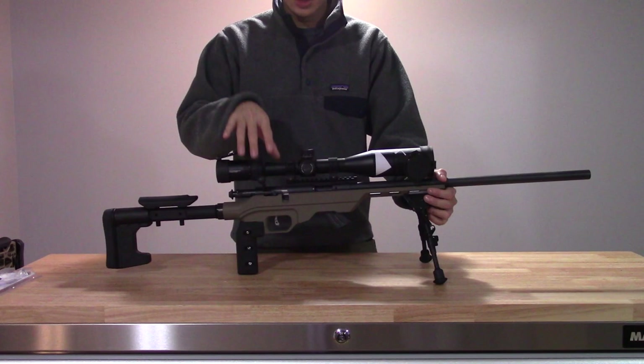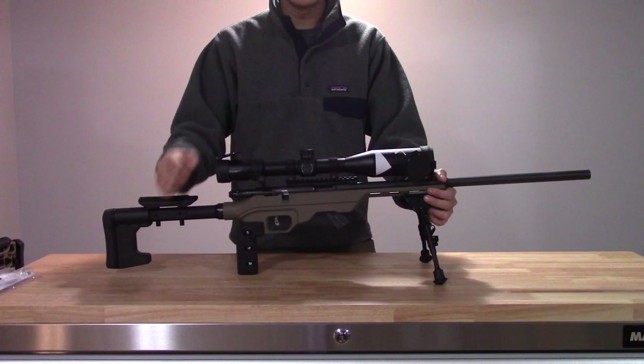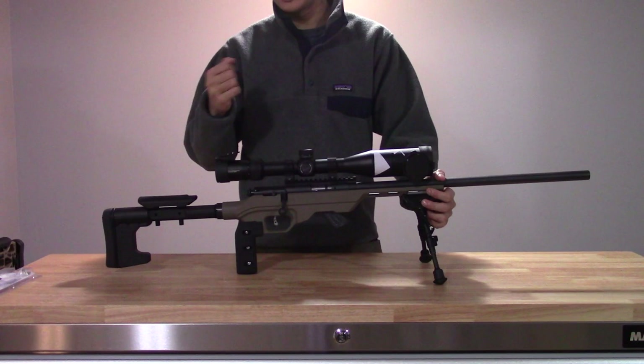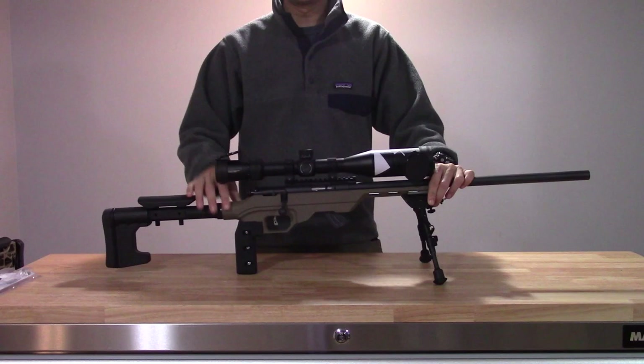I never took the bolt out to polish up the internals or anything like that. I just let it work its way in and break in over time, and it actually feels quite nice. It's a pretty tight action with not much wobble, which I really like. So besides being a little gritty out of the box, if you give it some time and work the action in, it can become quite nice.